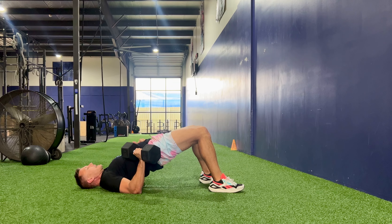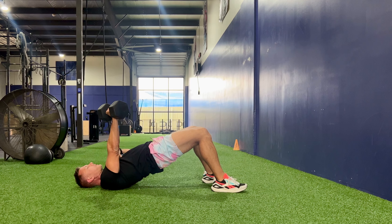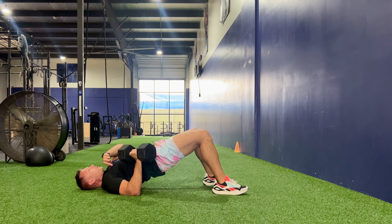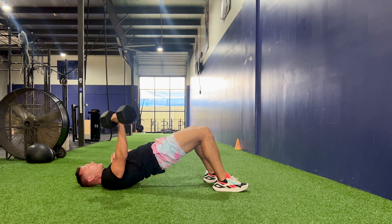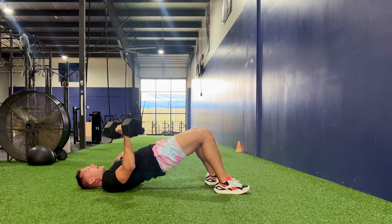We're going to be in a glute bridge, driving our hips up as much as possible. Press with the single arm. We go back to the ground here while keeping your hips up off the ground.